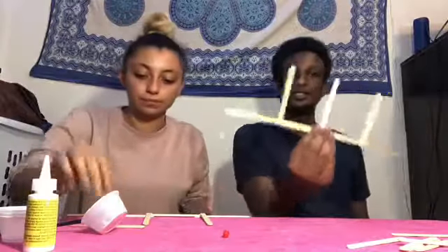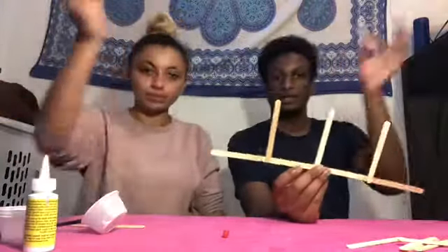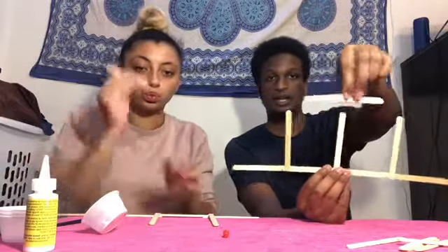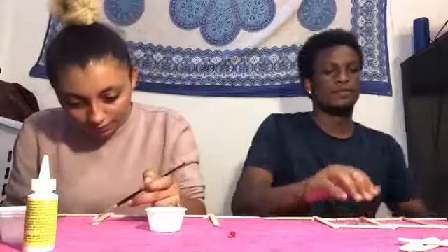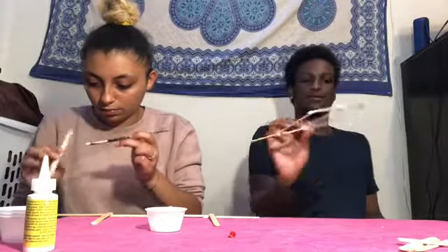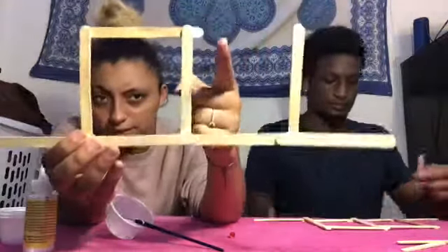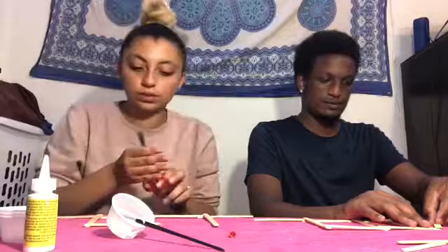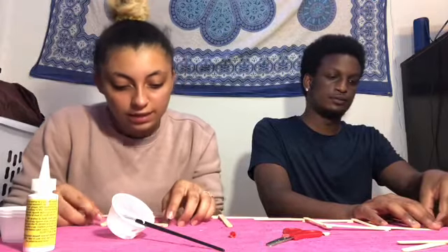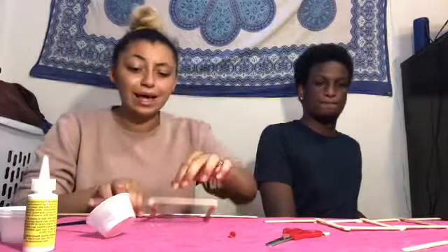Once you have this part ready and dried, for the next part you're going to start connecting the other parts of each side by starting with these two tops — connect one right there and one right there. It should start to look like a little box. If a stick comes off on the edge, just reapply some glue and stick it right back on. This box is a big foundation for our bridge, so you really want to let it dry.